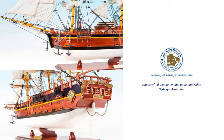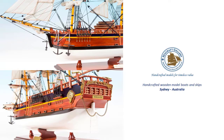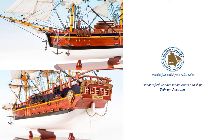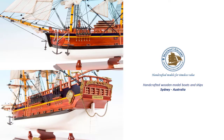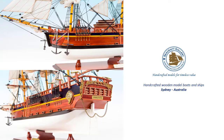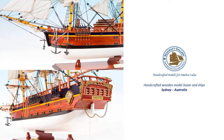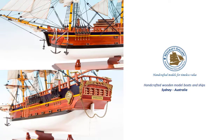Contact us today at 02 9709 6252 or visit us at www.seacraftgallery.com.au to secure a model for yourself. Thank you.